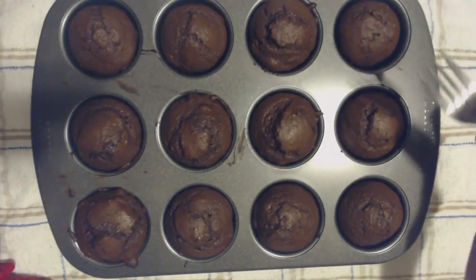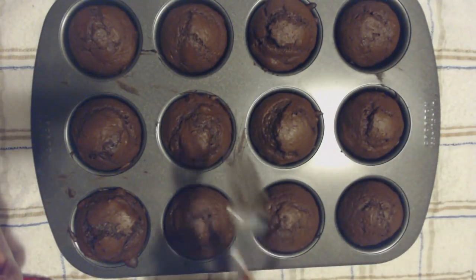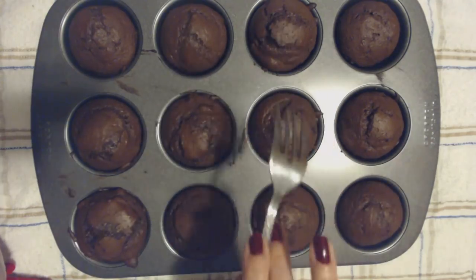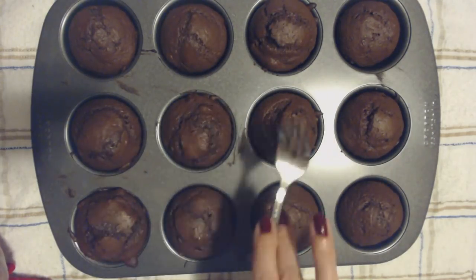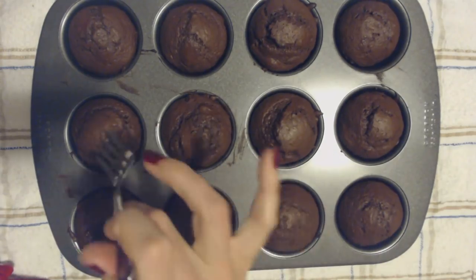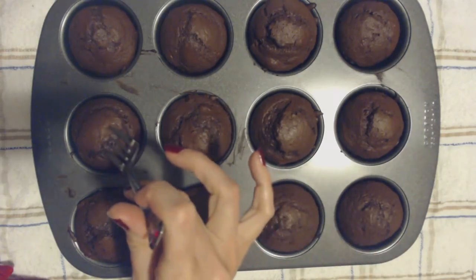I've just taken them out of the oven. They smell so good. And they're nice and puffy — you can see how they puffed up. I'm going to try one. They're very hot because I did just take them out of the oven, but I'm going to try one anyway.